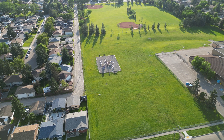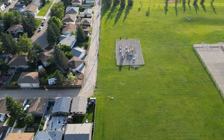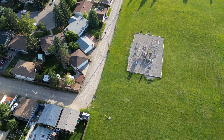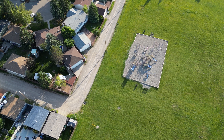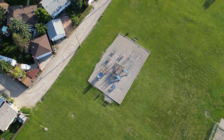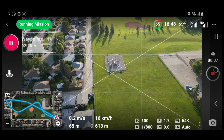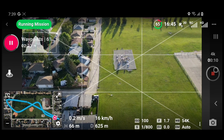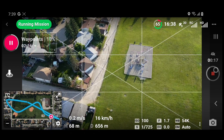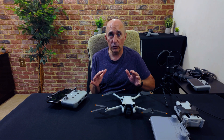And this is what it looks like, alternating between the footage the drone captured and my phone's screen during the mission. And there you go — waypoint missions on your DJI Mini 3 Pro, as well as some other older drones you may own.